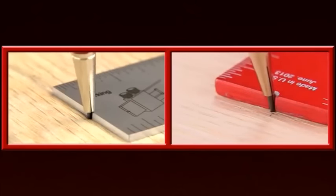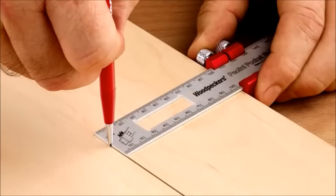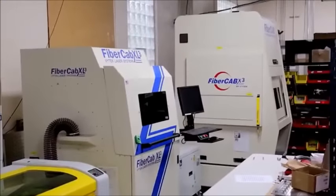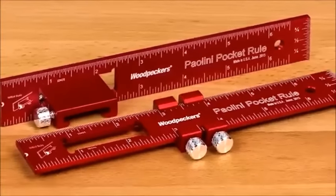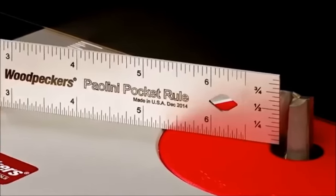An end notch precisely positions your pencil point for marking out. Our pocket rules come in either inch, metric, or combo inch/metric scales, all engraved using state-of-the-art equipment to produce precise marks. We engrave in white on the red anodized aluminum blades for enhanced visual clarity, and use black annealed marks on the stainless steel blades that will last a lifetime and then some.